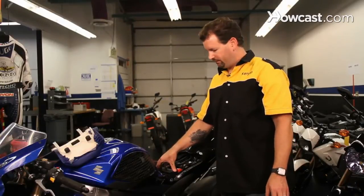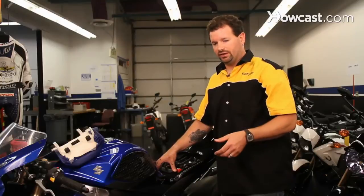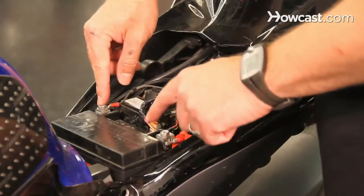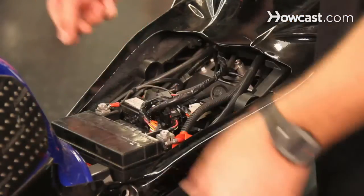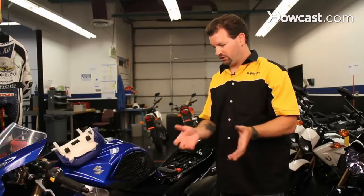If you're going to remove your battery to charge it or to just bring it into your garage and make sure you leave it on a charger, remove these two bolts and just pull it straight out. If you do store it, do not store it on the cement ground. Put it on a shelf or on some wood up off the ground — that'll help keep it from discharging.